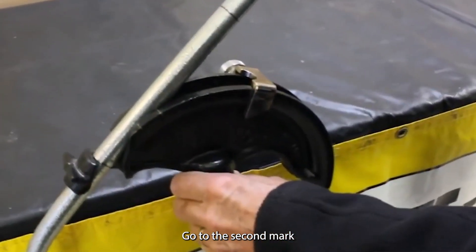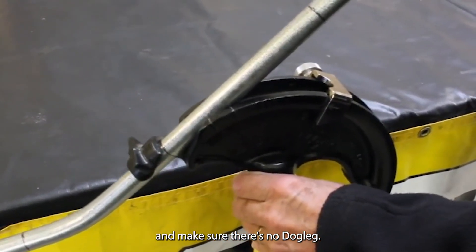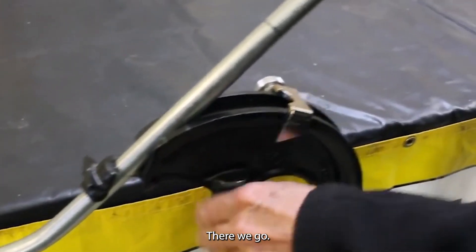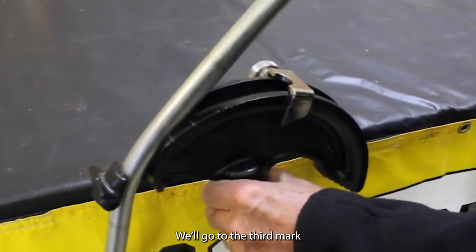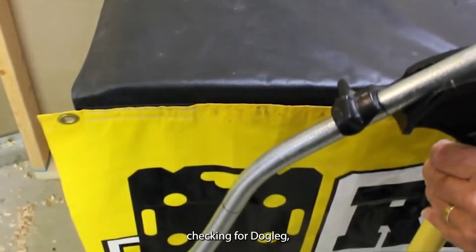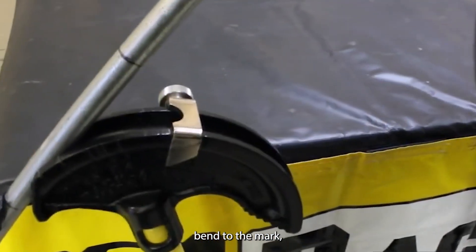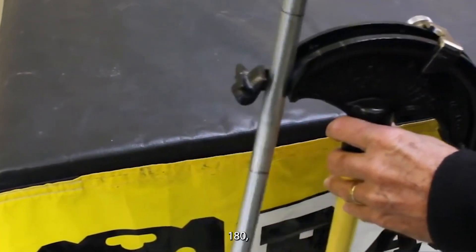Go to the second mark and make sure there's no dog leg. Then go to the mark again. We'll go to the third mark, checking for dog leg, and bend to the mark.